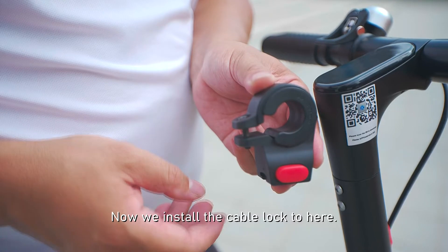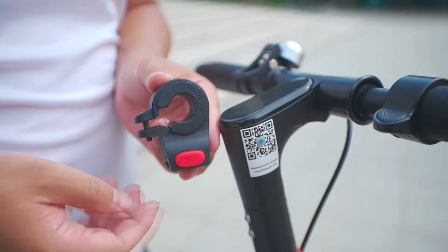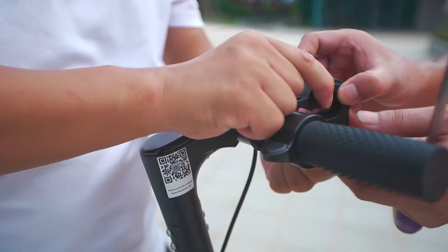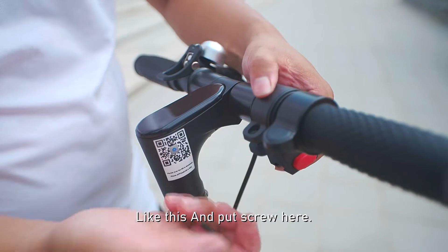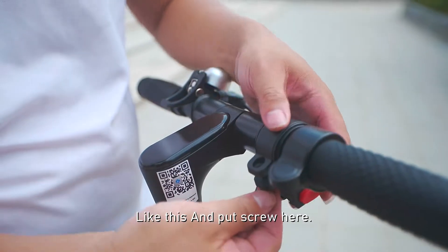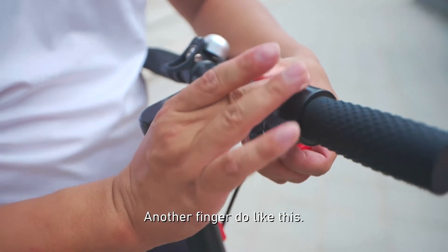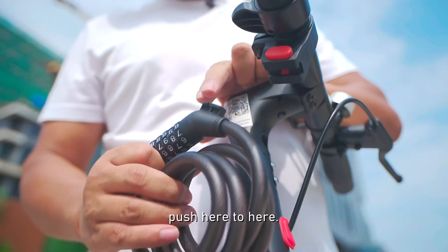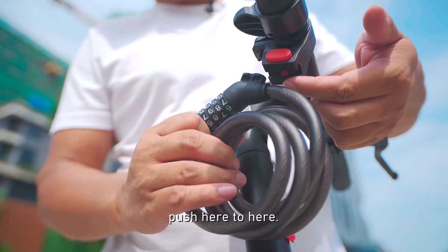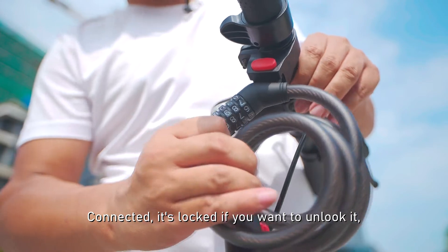Now we'll install the cable lock here. First we have to remove the screws. Put it here, do like this, and put the screws here. Use another finger to do like this. Now fasten the screws. Push here to here. Connect. It's locked.